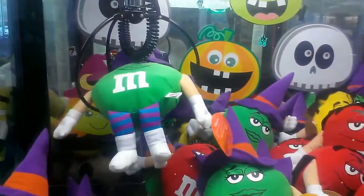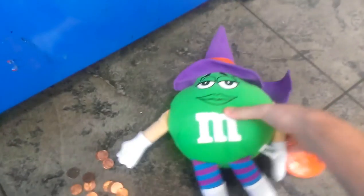Got it. Get started. M&M looks like a witch.